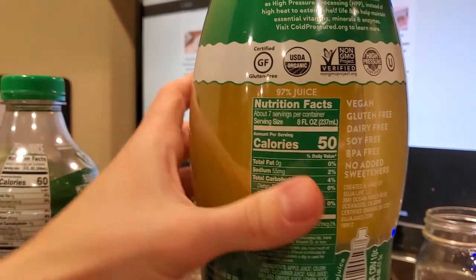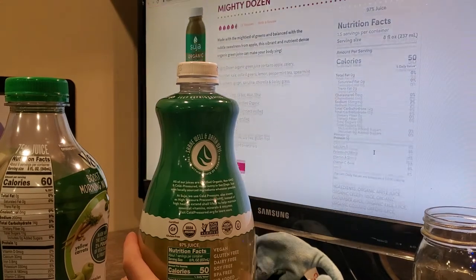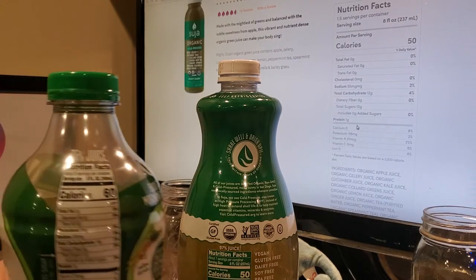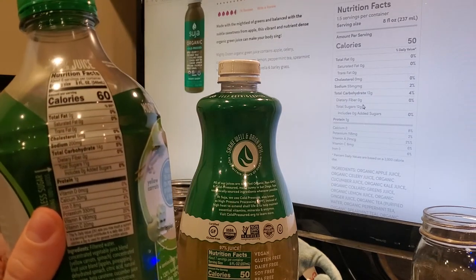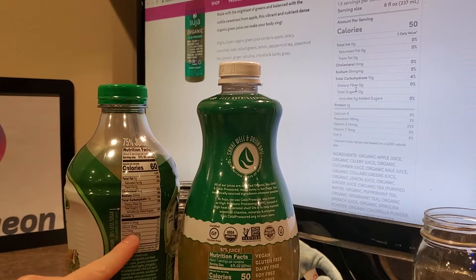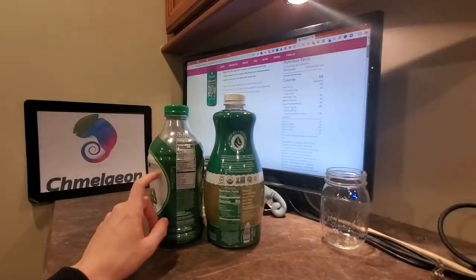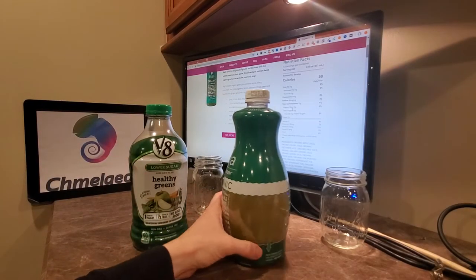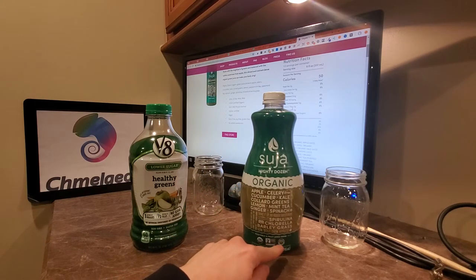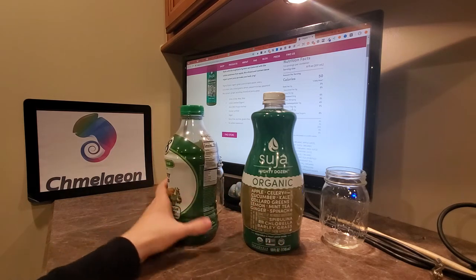I noticed on their website they claim to have 8% calcium, but that's not on the label here — the calcium on here is 2%. Just thought I'd mention that the vitamin C and vitamin A is actually more dense in the V8 than in the Suja, which is actually a surprise. Because where Suja does have V8 beat is that this is USDA organic, and they also push that it's high-pressure certified, which helps keep more of the nutrients inside the juice.